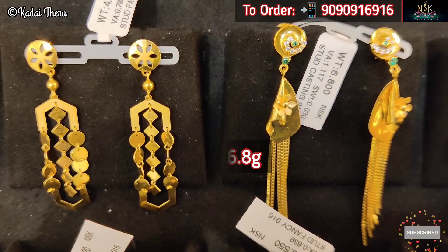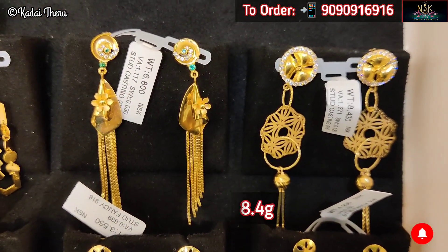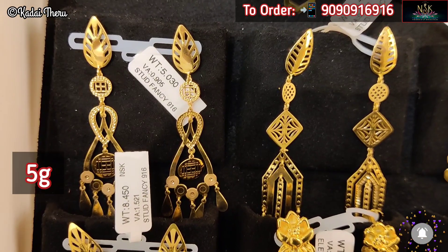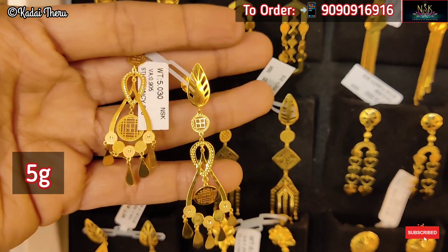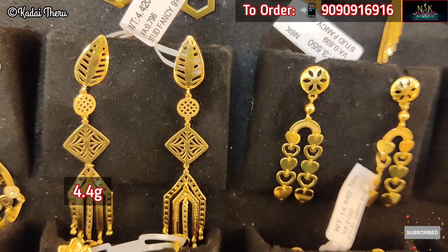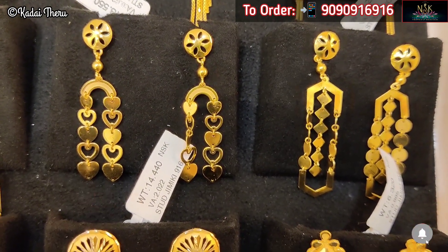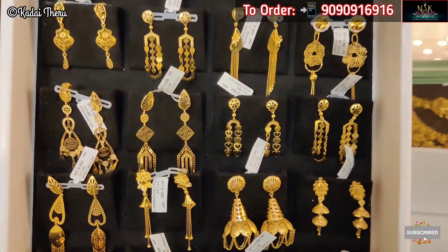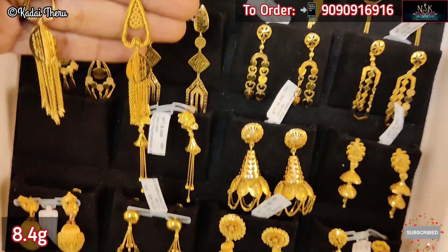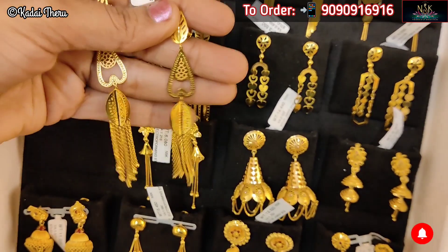If you want to see a sample of the same size from these collections, you can check a few of the ones shown in this video. If you have any questions, you can purchase using our video call facility. We also offer online payment with full insurance shipping.